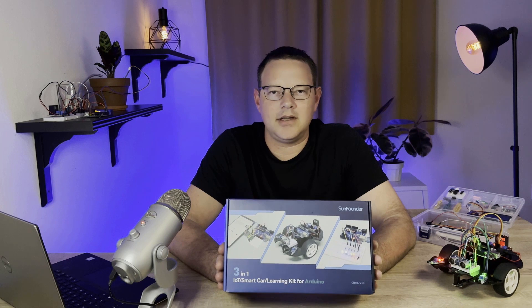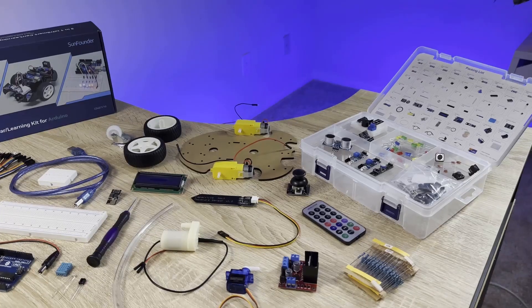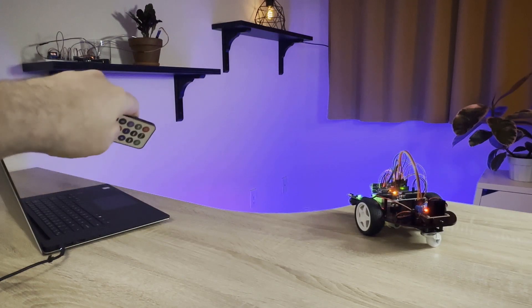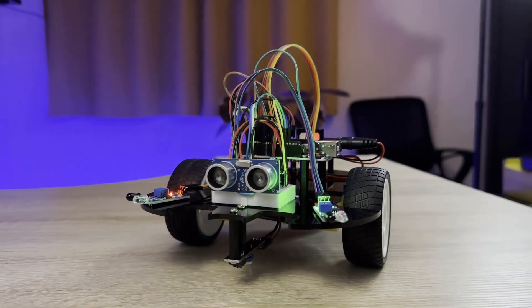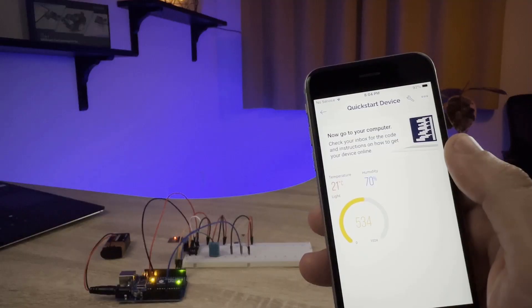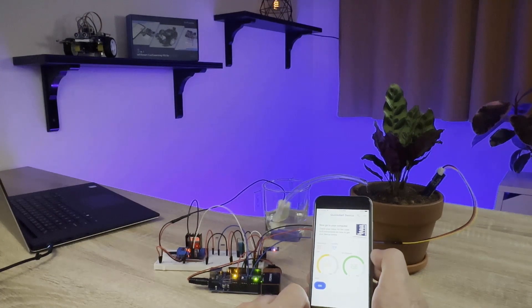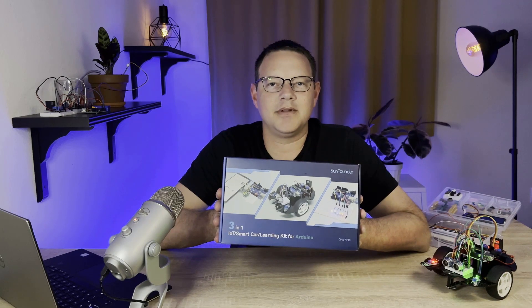The 3-in-1 Smart Car and IoT Learning Kit from SunFounder is a hands-on, all-included electronics kit perfect for anyone who wants to learn how to master the Arduino. The kit comes with an Arduino, 22 different sensors and modules, breadboards, jumper wires, and everything else you need to build fun and interesting projects. Learn about robotics by building a remote-controlled smart car that can be controlled with an infrared remote, or drive on its own and avoid obstacles or follow a line. Learn about the Internet of Things with a project that monitors temperature, humidity, and light level from an app on your smartphone, and build a plant monitor that tracks temperature, humidity, light intensity, and soil moisture. Click the link in the description below to order the kit from SunFounder.